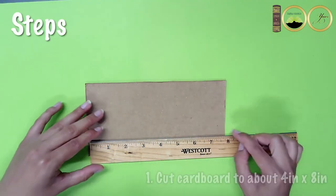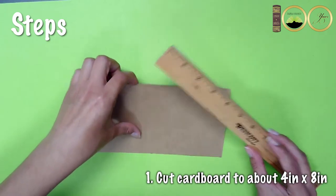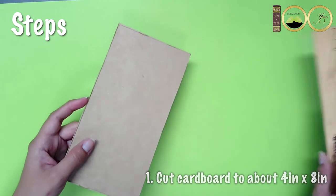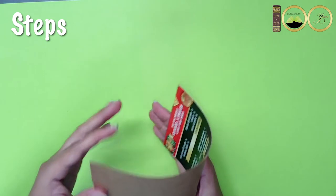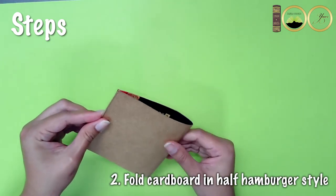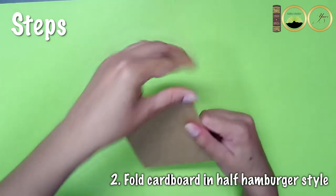First you'll cut your cardboard piece to about four inches by eight inches. Next you'll fold your cardboard in half hamburger style. Make sure not to crease the fold too much — you want it to still have a bit of a bounce to it.